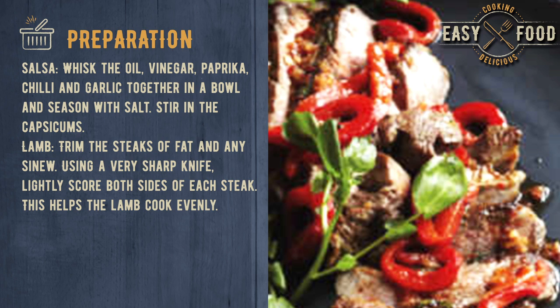Trim the steaks of fat and any sinew. Using a very sharp knife, lightly score both sides of each steak. This helps the lamb cook evenly.